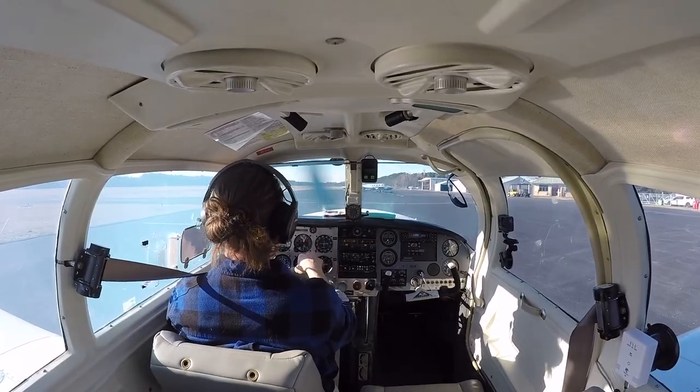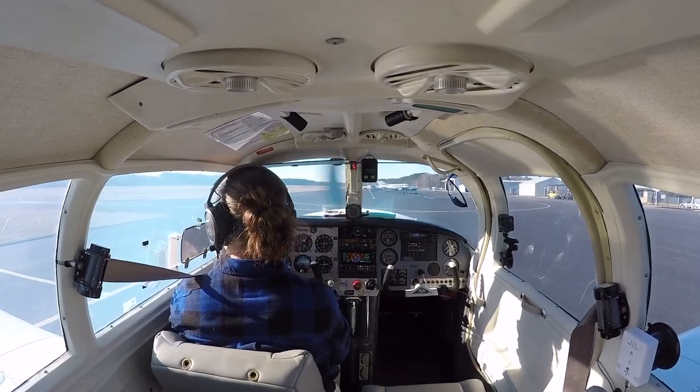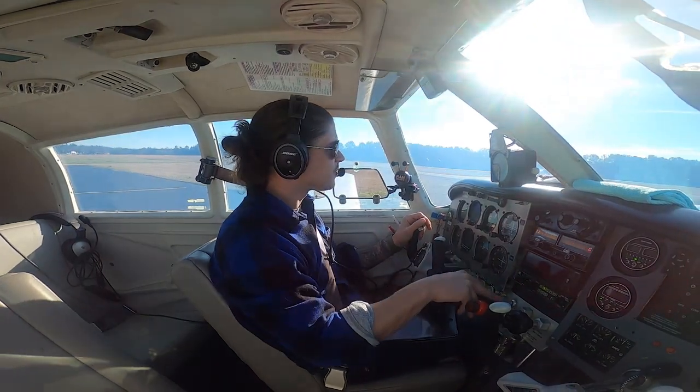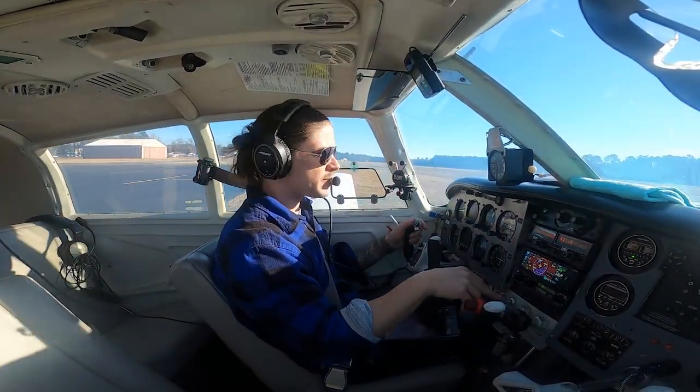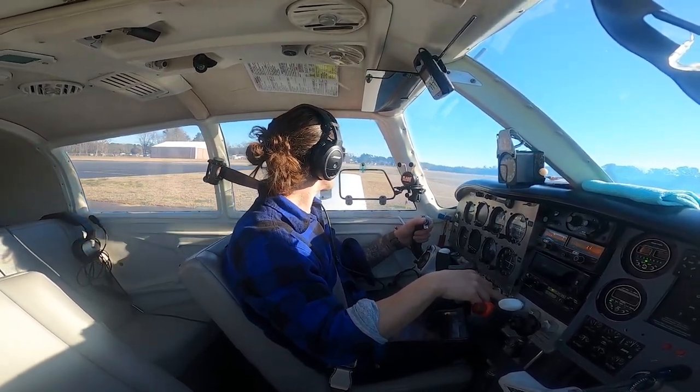On takeoff, if the engine dies I'll push forward immediately with no hesitation and fly it, find a place to land. After checking instruments, if I look back and don't have airspeed I know something is wrong and I'll abort. We have a nice long runway with plenty of time. Berkeley County traffic, Mooney 2711 Whiskey on the ramp, next one — runway two three Berkeley County.